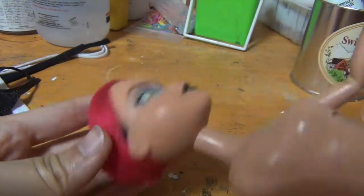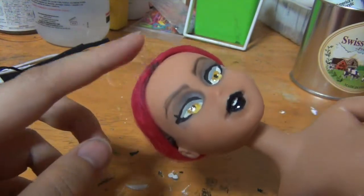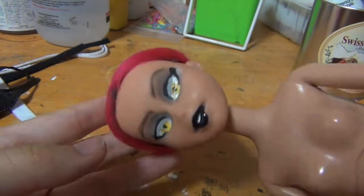I did the hair on her head off camera because it was really chaotic and I had no idea what I was doing. Some of her original hair is kind of showing, but I don't really mind because I don't think pink is her natural hair color.